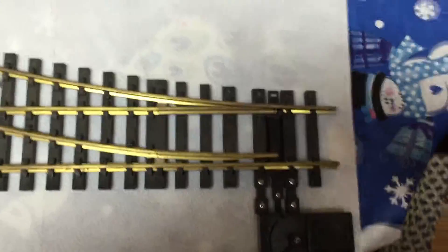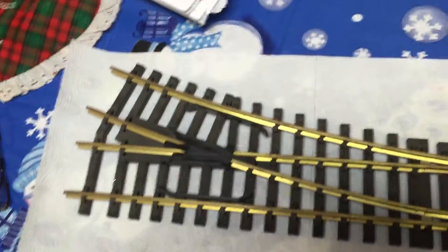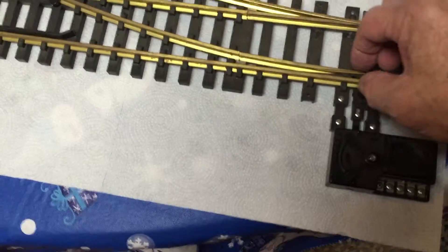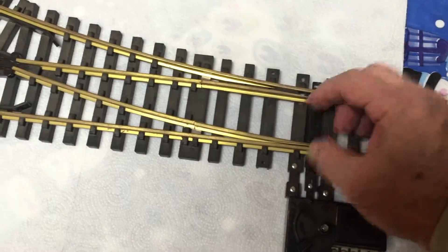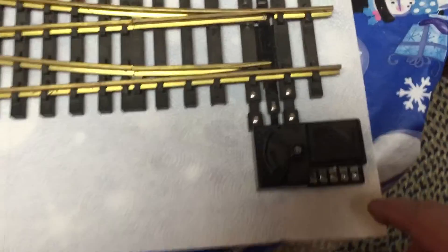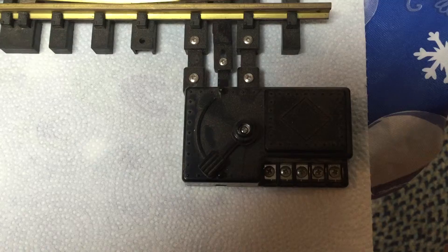Hey Joe, I don't know if you can hear this or not. This is the switch machine and this is the throat here, so it's got to go all the way that way. This is the original Aristocraft. You can see that.